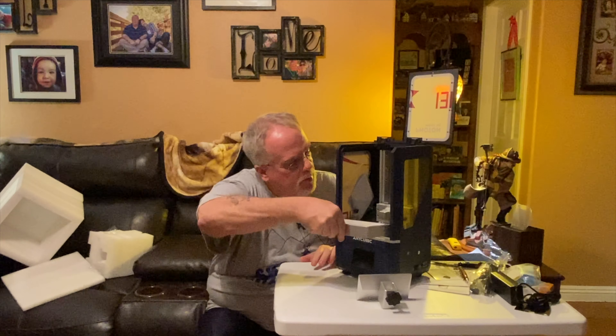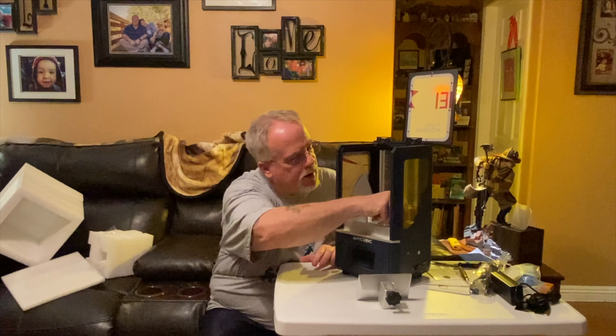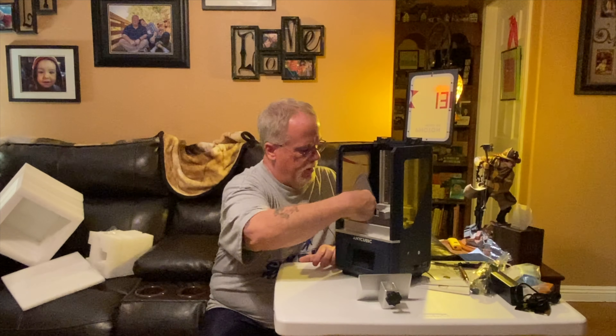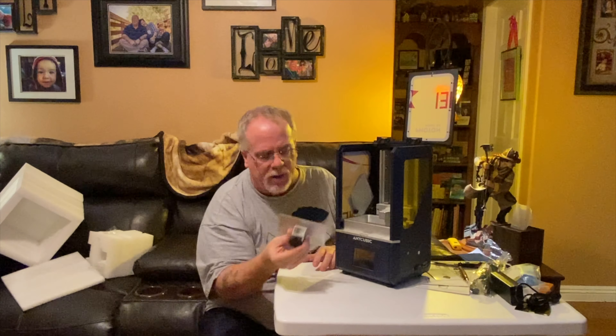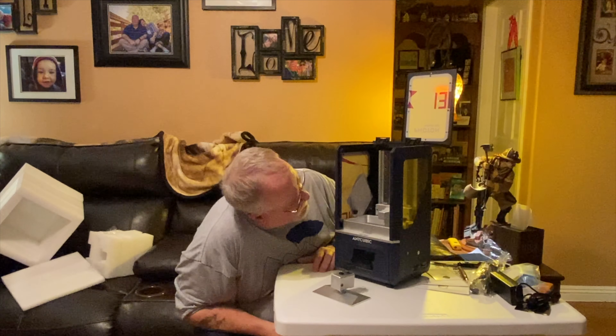So we can put the resin vat back in. You tighten that up. And I can't put this on right now because I don't have power to it - I need to raise it up before I can put that back on.